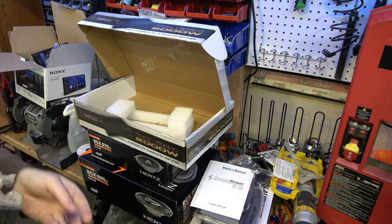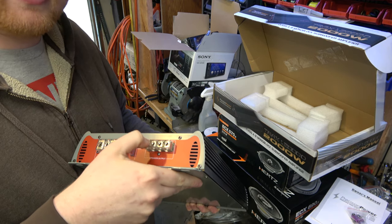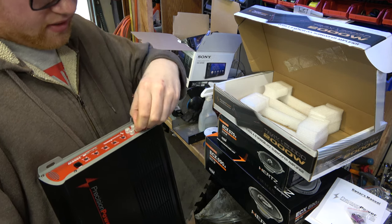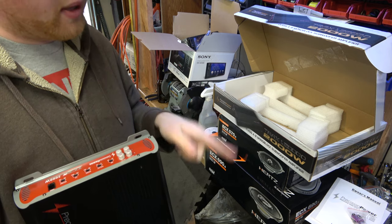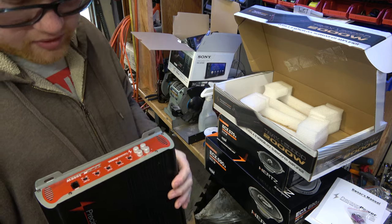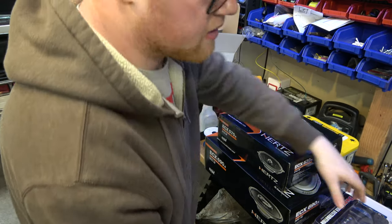A couple of fuses, installation kit. I think we're going to run this bridged because there's only one input on that subwoofer — there's an input and an output. So you could run this to your other amp, but I am going to be running four channels to the other amp. Someone's going to complain about trunk space, but that's what the trailer hitch is going to be for. Let's look at this Blahpunk now — I've never bought one of these before.